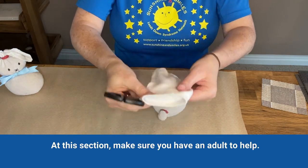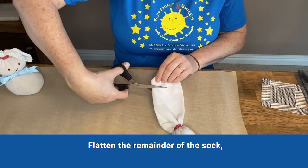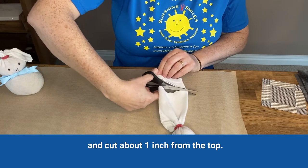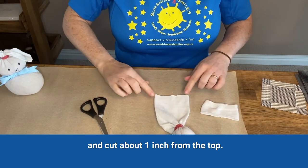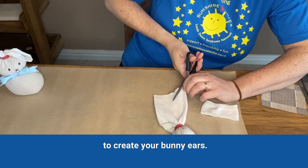For this next section, make sure you have an adult to help. Flatten out the remainder of the sock and cut about one inch from the top from each corner, cutting down towards the center to create your bunny ears.